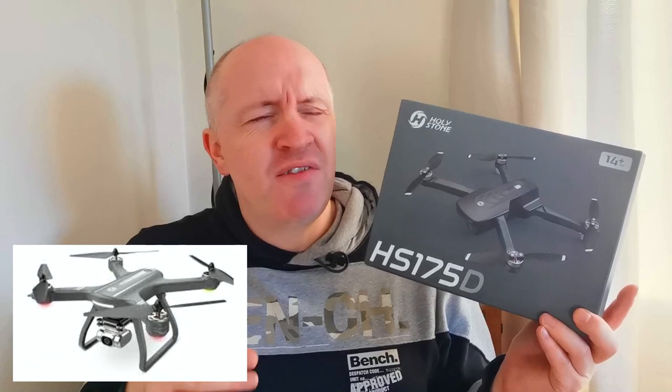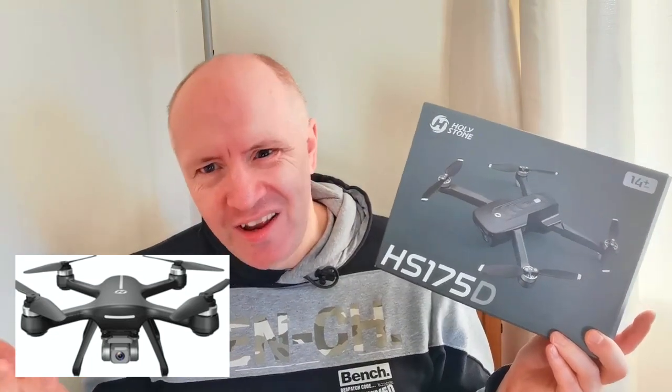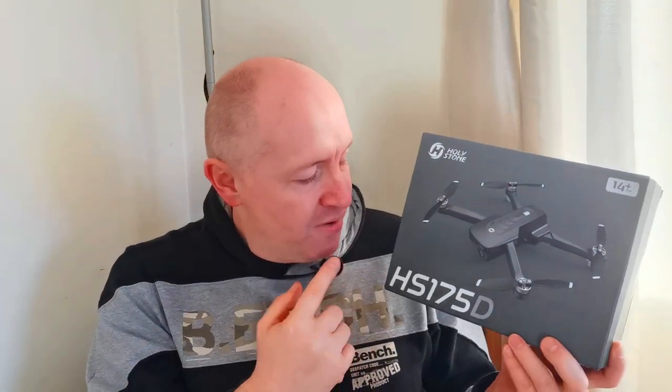Now, initially I thought the 700D has got fixed legs, and I think I saw another one ending in D that had legs. So I thought the D must stand for something like legs. And then I saw the 700E, which is basically the 720E on legs. I do know that the E apparently stands for EIS, or Electronic Image Stabilisation. But then this is the HS175D, and it's legless — it's drunk, it's legless.